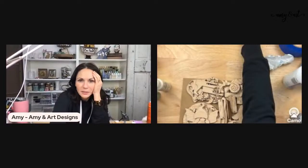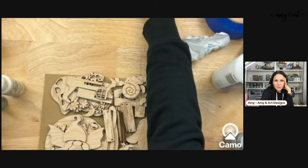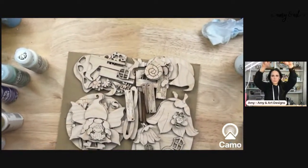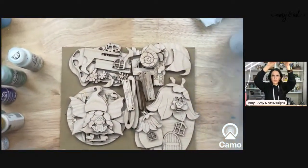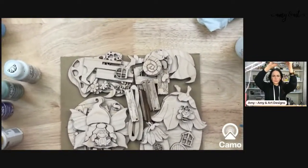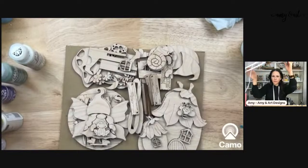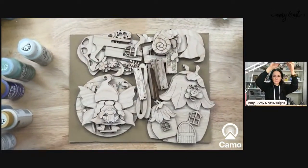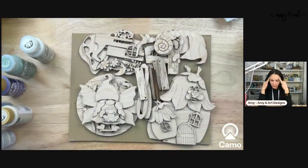Hey Tracy! We are going to start painting the gnome tray — let me show it to you guys. Colleen said she got her order — yeah, I have almost everything shipped out from the weekend, believe it or not. I have a handful of things that will go out tomorrow. Sarah says she wants this tray — we'll see if we do another run, I just have to get everything else cut first. This one is time intensive.